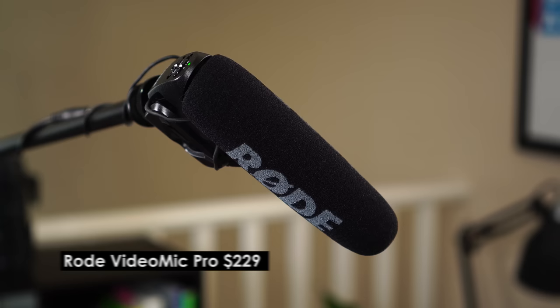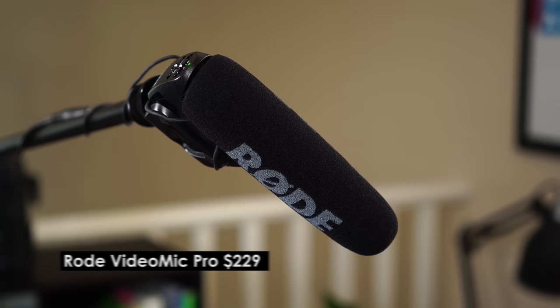So now you're hearing the Rode VideoMic Pro. This mic comes in around $220 here in the US and has a couple extra features. Mainly, it has the ability to go plus 20 decibels, and I've found that lately that hasn't mattered too much when we're shooting on Sony or Panasonic cameras, but we really use that plus 20 a lot when we shoot on the Canon T7i,